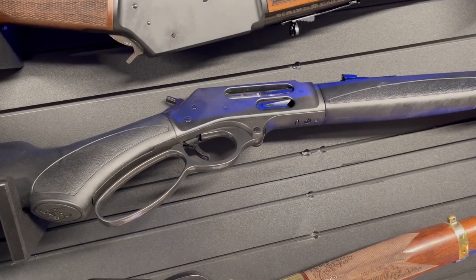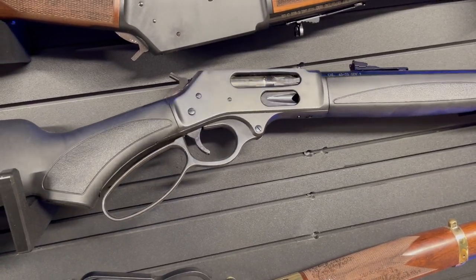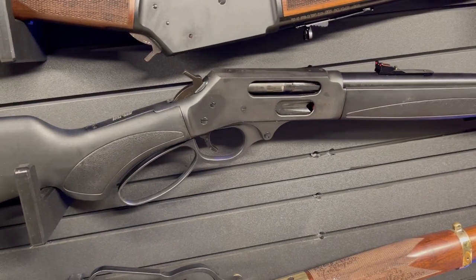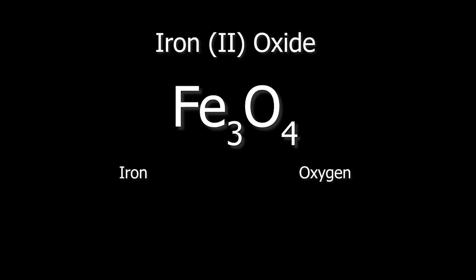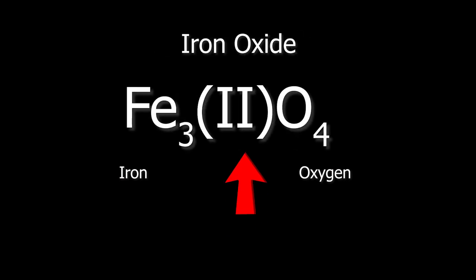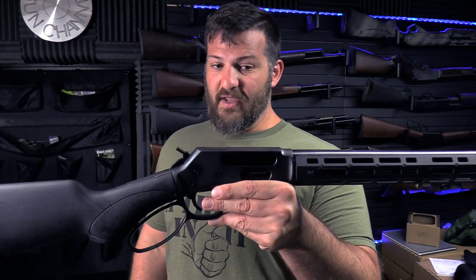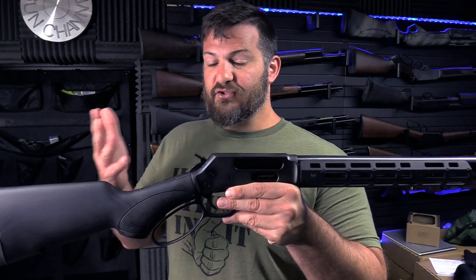We use oxides of iron for protective purposes as well. This gun is blued. That bluing is a chemical process by which we convert the iron contained in this receiver into rust — just a different chemical structure of rust. I believe that's going to be Fe3O4, but if I'm mistaken I'll edit that out. Different oxidation state, and the difference really is the way the crystalline structure organizes itself between the two substrates.